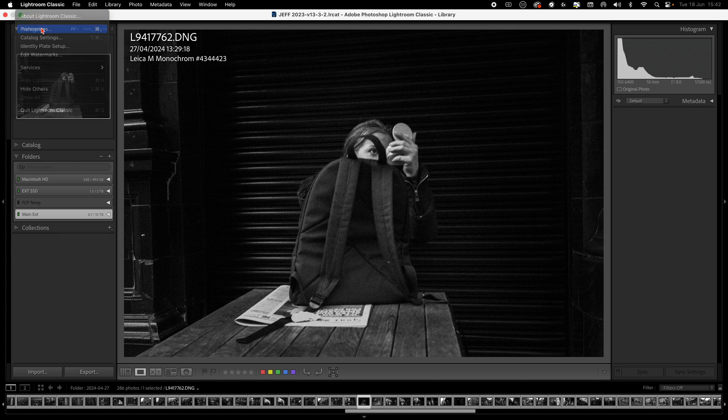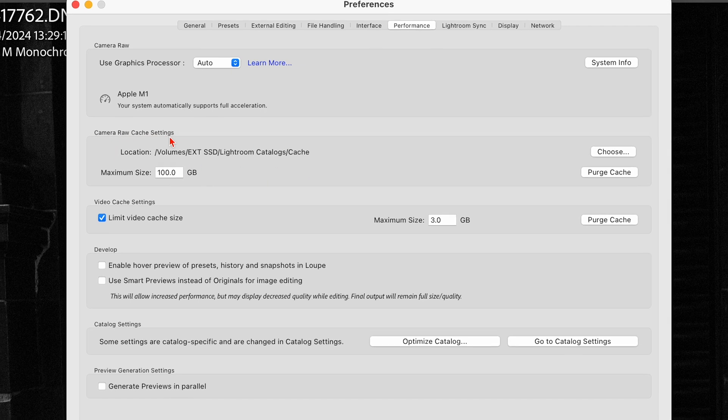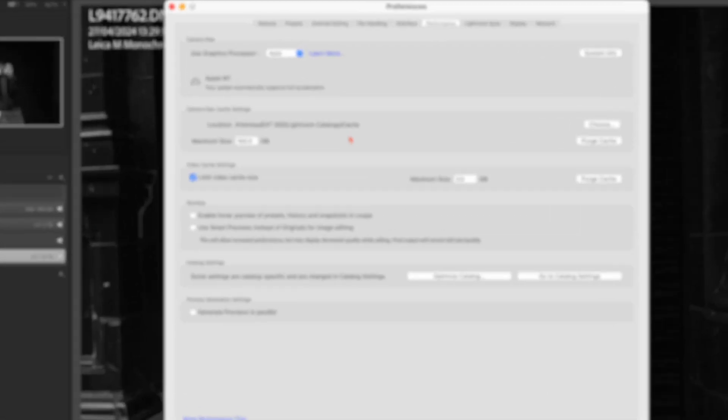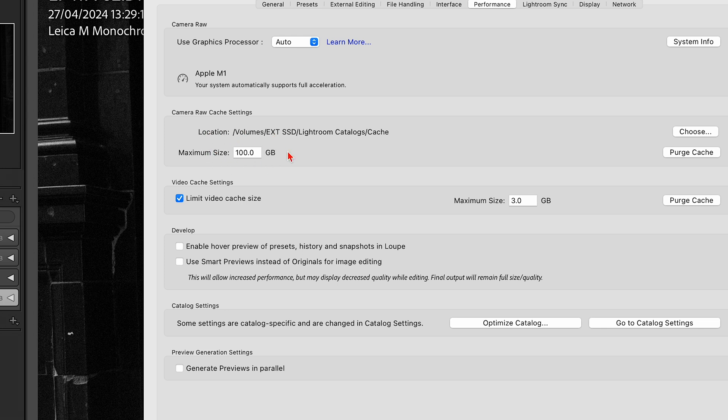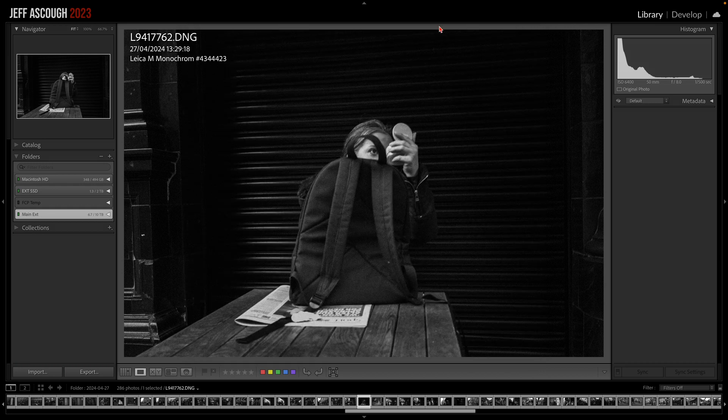Within Lightroom, there are a few things to switch off. Go to Preferences, then the Performance tab, then Camera Raw Cache Settings. Make sure the cache file location is on your fastest drive — I keep mine on the Thunderbolt external drive. There's some debate over whether to keep the cache on the same drive as the catalog or the main drive, but the most important thing is to increase the cache size. The default is 5 gigabytes — I set mine to 100 gigabytes, though Adobe recommends around 20 gigabytes for most people.